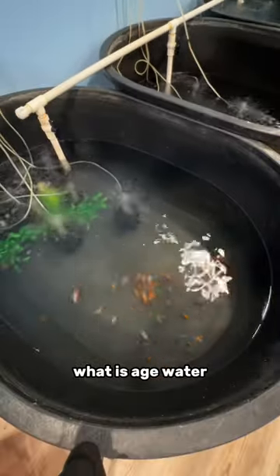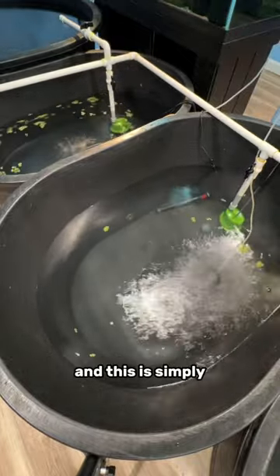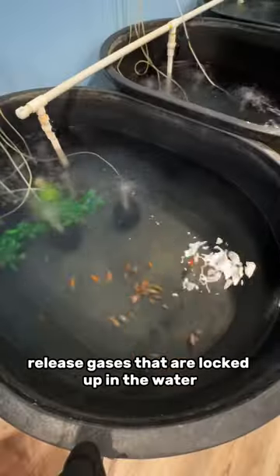Now what is aged water you might ask? Well it's these tubs you see right here. Whenever it's time to fill a tank I pump it from these tubs, and this is simply well water that's been aged for one day — one, to come to temperature, and two, to release gases that are locked up in the water.